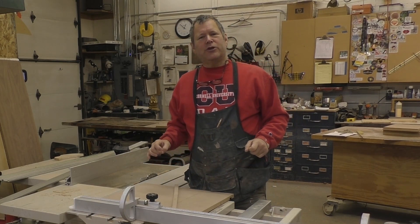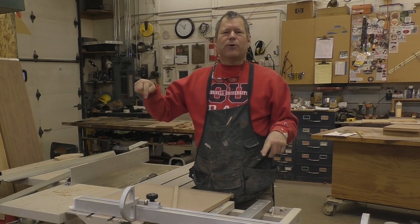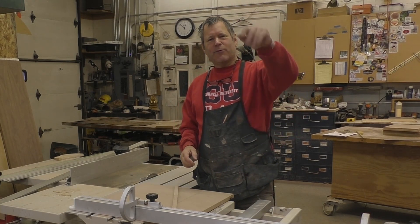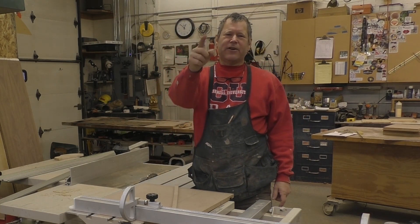Please subscribe to my YouTube channel, Magic Grove, and like and subscribe to this channel here. Thanks again for watching. Remember to find a line and cross it.